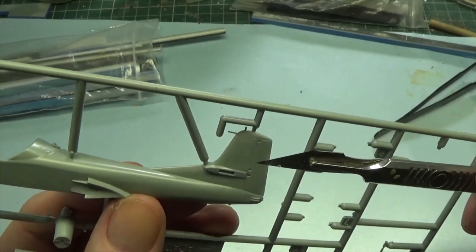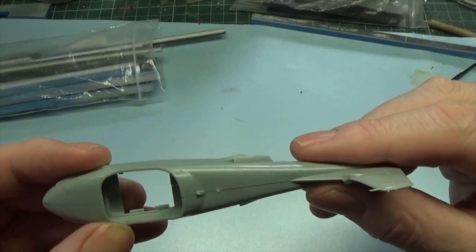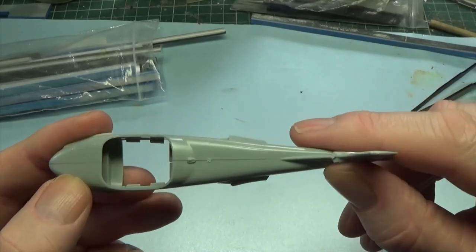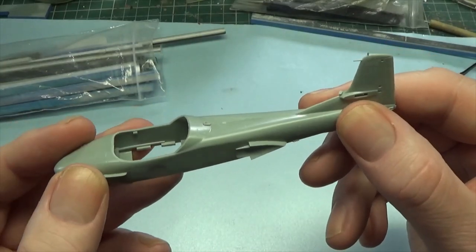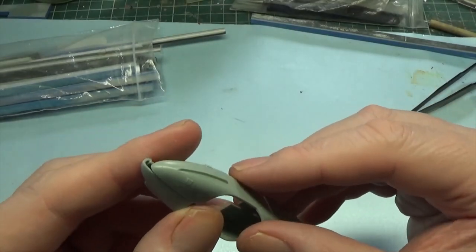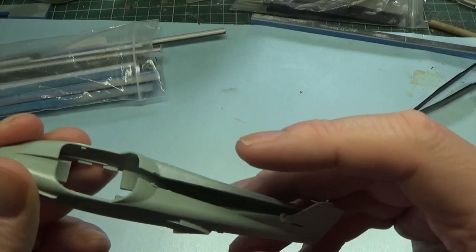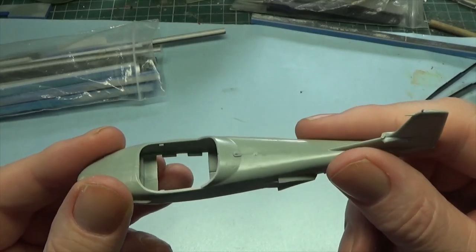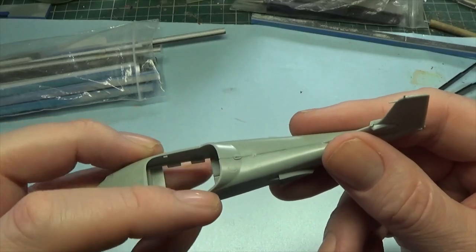I've just done a quick dry fit really just to see what it looks like — obviously there are still sprue attachments left on, but that gives you an idea of the size of a Super Tweet. It's 1/72 but they weren't huge aircraft; they were quite minuscule. What always gets me is when you see pictures of them on the ground — they are so low to the ground. How they took off without scraping all those napalm and fuel tanks I've got no idea. One thing I'll also have to check is probably needing to add some nose weight. I don't have any official modeling products for that, so I'll have to find something.